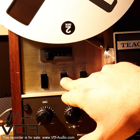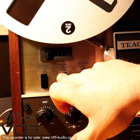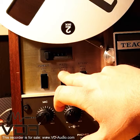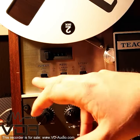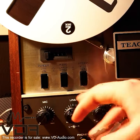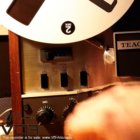What this essentially does is change the torque of the motor, so don't put it on small reels when you have large reels mounted and the other way around, as it might damage your tapes. So we're going to leave it on large.